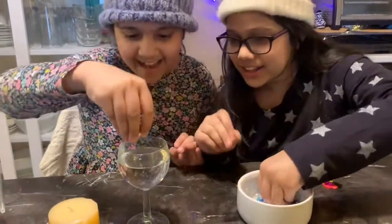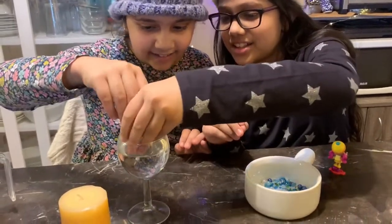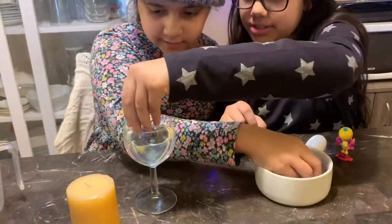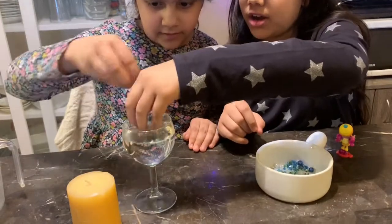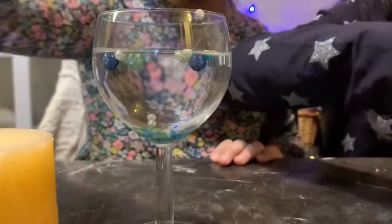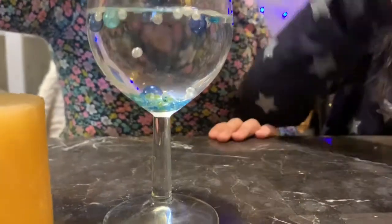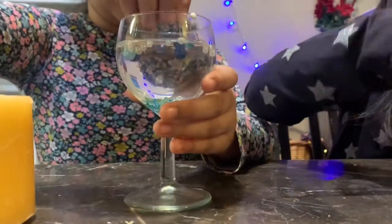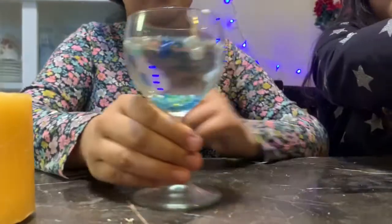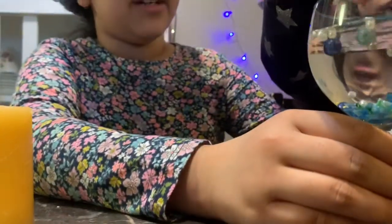Now let's put the paper in. Don't add all the beads — the big ones are floating! Oh my god, they're refracting. I love refracting! The really big ones are floating. Let's take turns doing it. Let's let our sister do it too. I think that's enough beads.